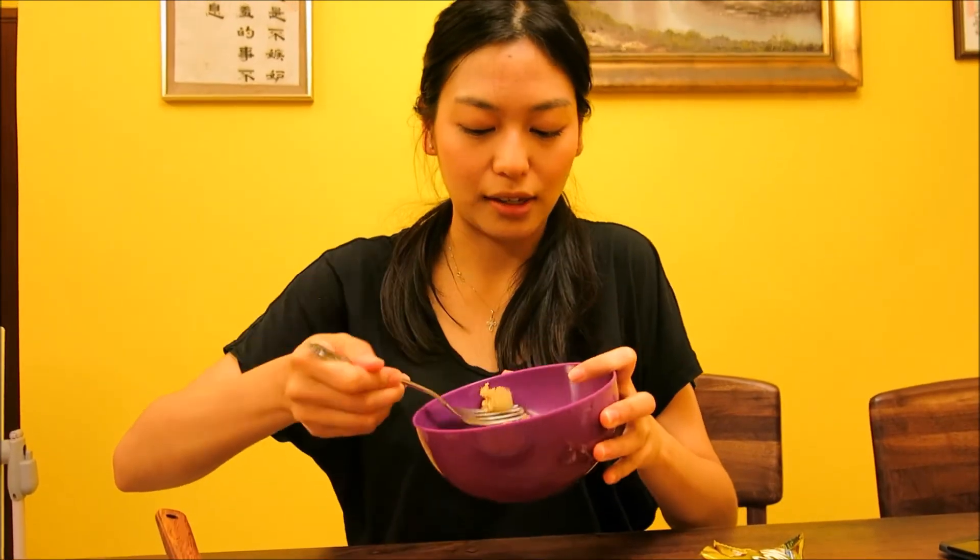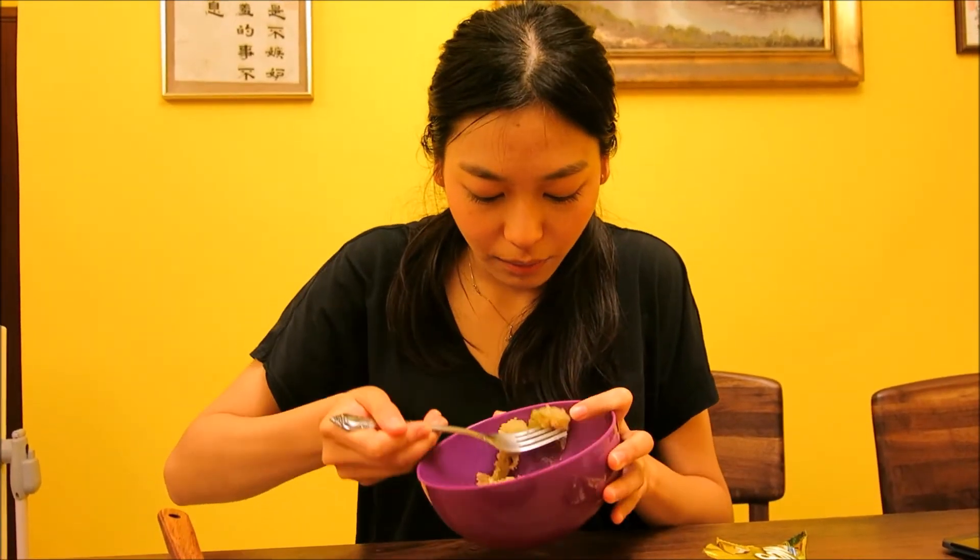Now the crumble is done, it smells so nice. We'll give it a taste. Serve your crumble with a bit of ice cream — I don't have ice cream so I'll use my ice lolly thing here. Let's give it a taste. It's so good, it's so buttery — the crust is buttery and crispy and the apples are so soft with a hint of lemon. Cheers!